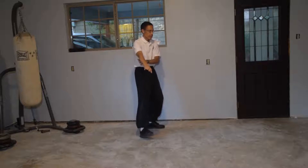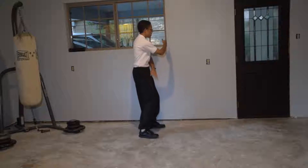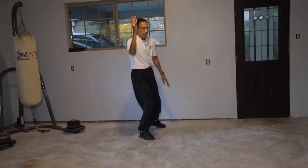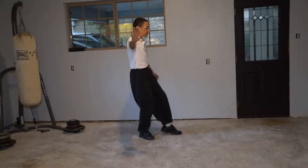Next move is white crane spreads wings. Block. Right hand comes up. Left down. Shift the weight to the right. Press out to the side of the right. Down on the left. Step.